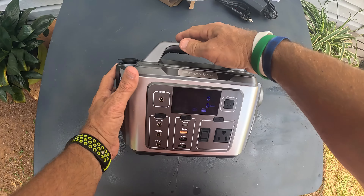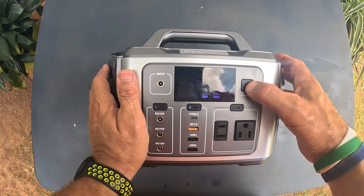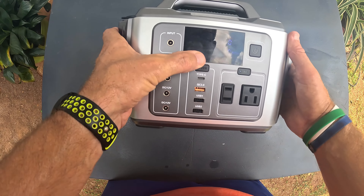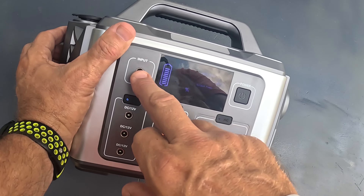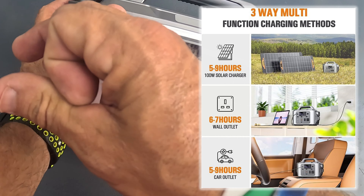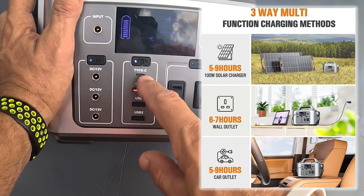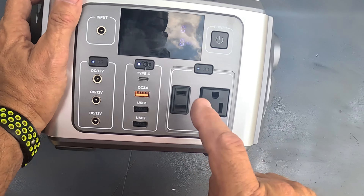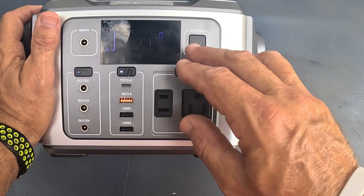Taking it out of the package, let's go over the unit. You turn it on and I'm at 88% power. The battery indicator is on the left hand side, these are power outputs, and there's the one input — which can be a solar panel or a 12 volt from a car. Here are your USB outputs: it's got the type C, a quick charger, and two USB ports. And it's got two AC outlets — so AC, USB, and DC.